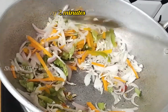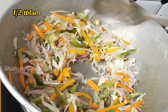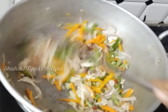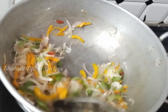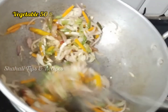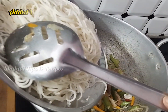We fry the vegetables on high flame with salt. Since we already added salt when boiling the noodles, we only add half a tablespoon here. We fry the vegetables to about 50%.